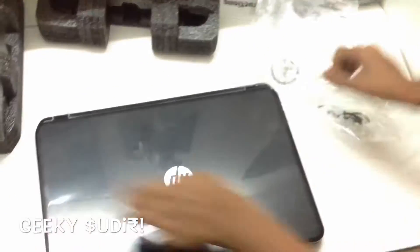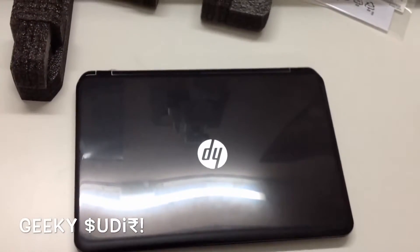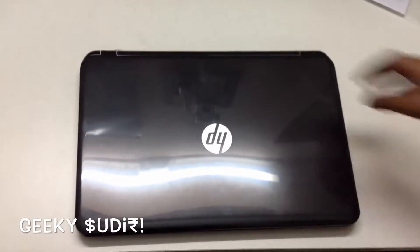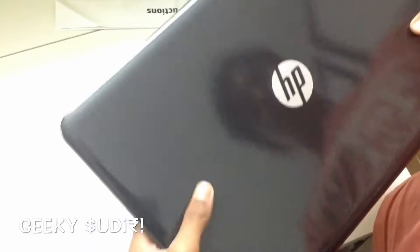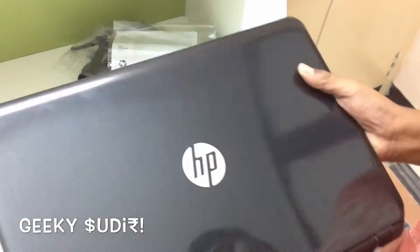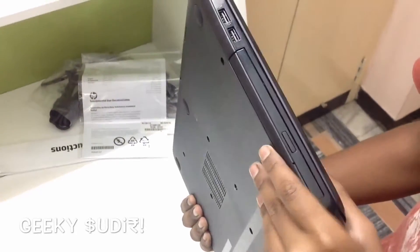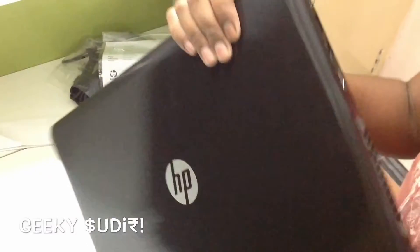Here comes the notebook. At the top it mentions Hewlett-Packard — that's HP. This is the black variant. On the sides, here is the optical drive, and at the top there are two USB ports — USB 2.0.